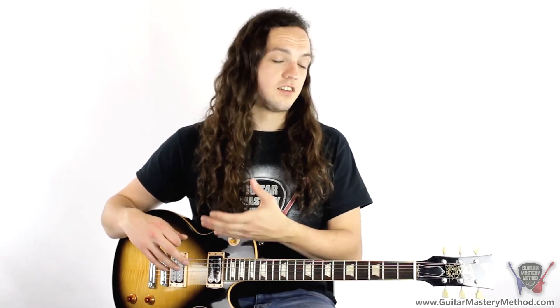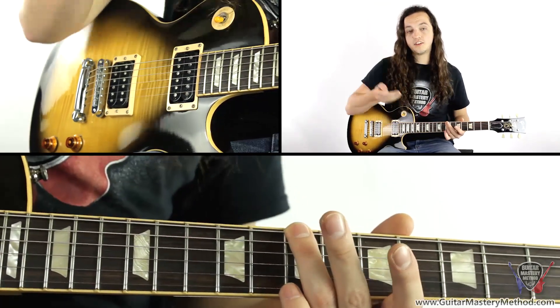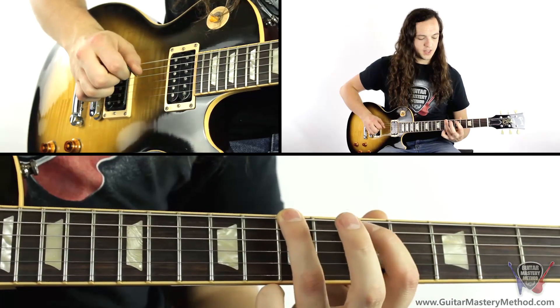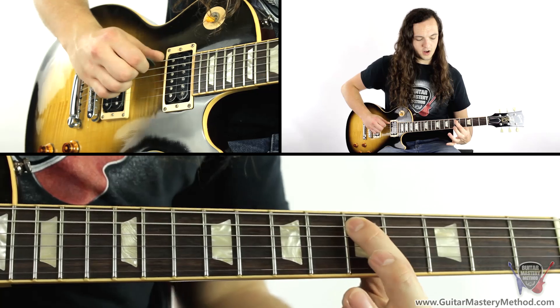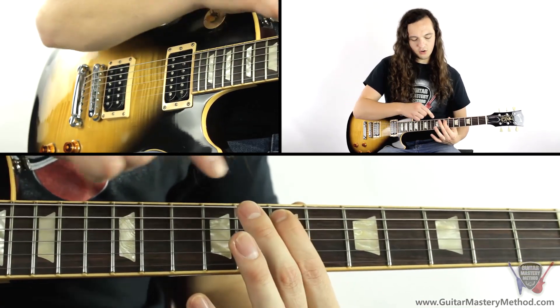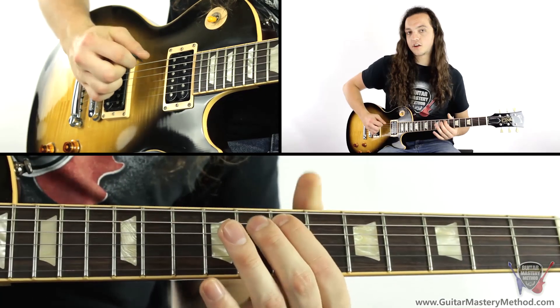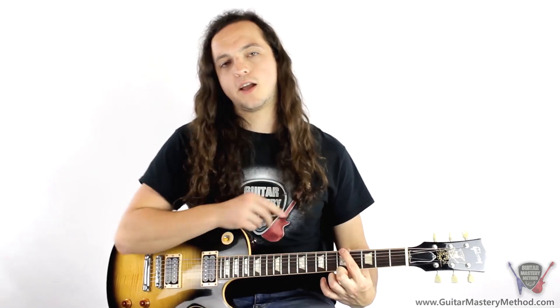And then we're going to be shifting everything up and playing it slightly different — same timing, same rhythm, just different notes. So we start here with the third finger on the seventh fret of the low E string. And then we play the fifth fret of the A string with our first finger, and then we're going to move it up onto the seventh fret. And then our middle finger and third fingers are going to do that before we put our first finger back here onto the fifth fret.